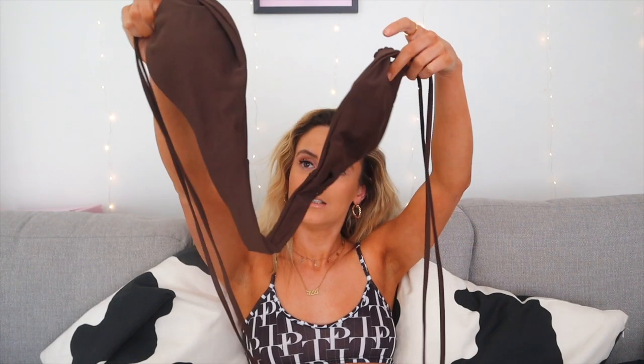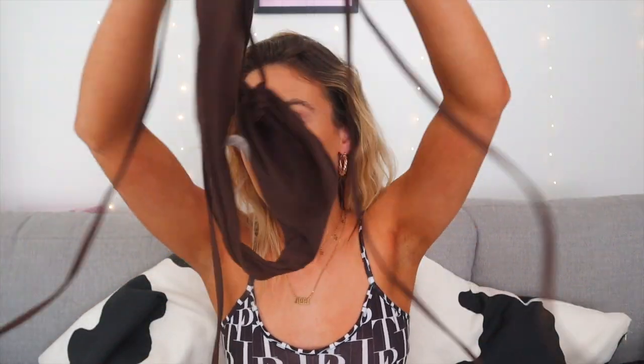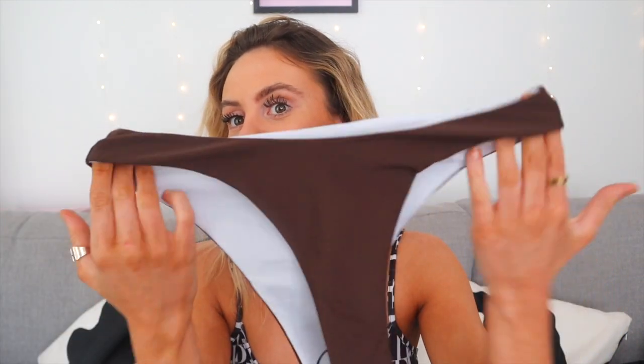I didn't actually video myself in this one because I just couldn't work out how it becomes a bikini. The colour is gorgeous though — I absolutely love it. That chocolatey mocha kind of colour is really in at the moment. The only thing I didn't like was the inside was such a different colour to the outside, and I was a little worried that would be quite obvious, especially since it's a cheaper material.